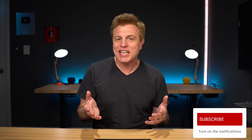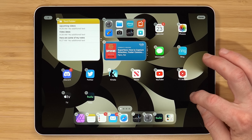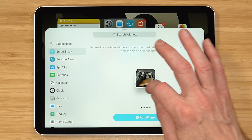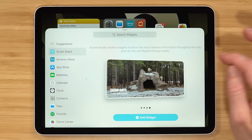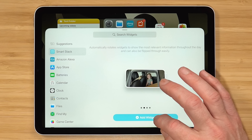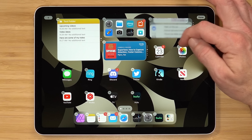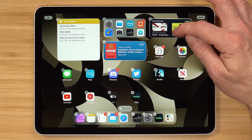Another cool one is Smart Stacks, which will make a widget of things that you may be interested in seeing. Hold down, add a widget and choose Smart Stack, then pick the size you want — you have four different options. That's going to scroll through things it thinks you may want to see and use frequently.